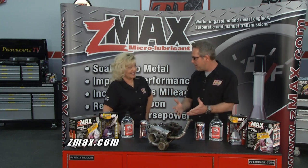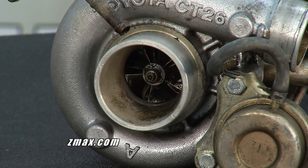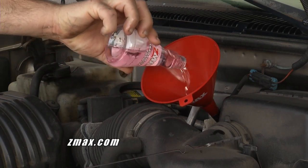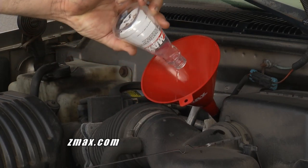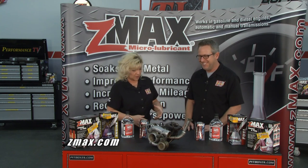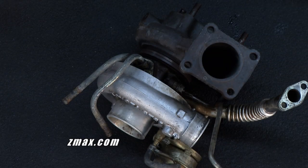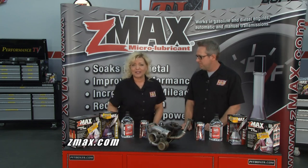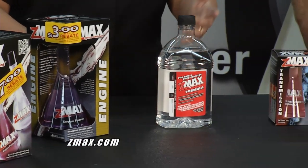We put the turbo on to make power, so we want to take care of it. Z-Max works with your oil — the vehicle's oiling system is what oils the turbo as well. Z-Max is not an additive but uses the oil to get to the shaft, penetrate, help get rid of varnish, and keep it from varnishing up again. Z-Max has been around for a very long time. Find out more for your turbo, engine, and transmission at ZMax.com.